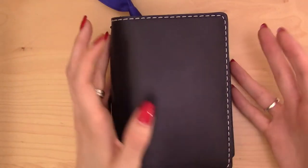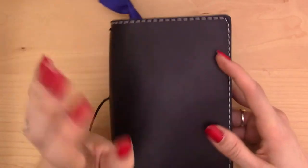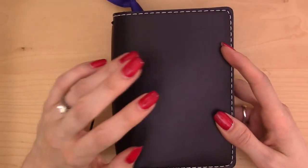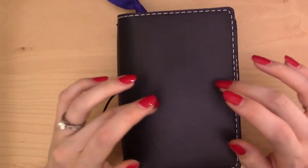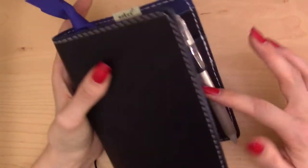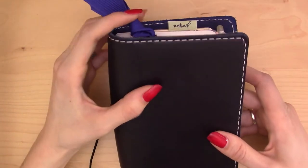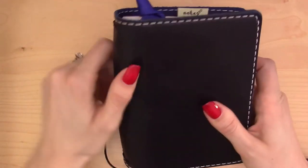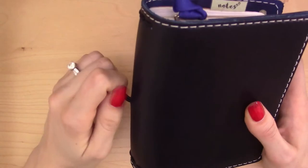I just spent about 15 minutes talking to a camera that was turned off, so if my voice sounds husky, that's why. This shouldn't take too long because I'm really just doing a superficial flip-through of this - the guts and function are all covered in a different video from last week, so check the link below. I'm also going to try not to talk too fast because I know I do that when I get excited.